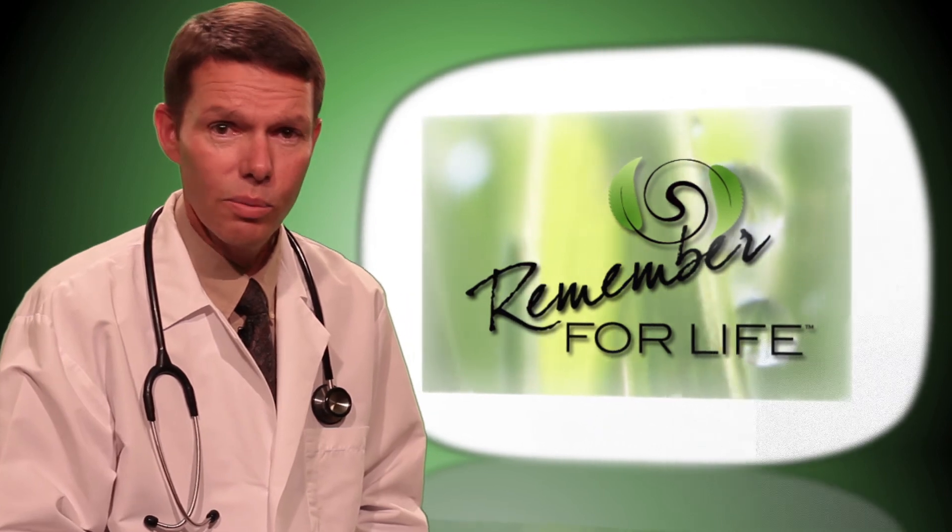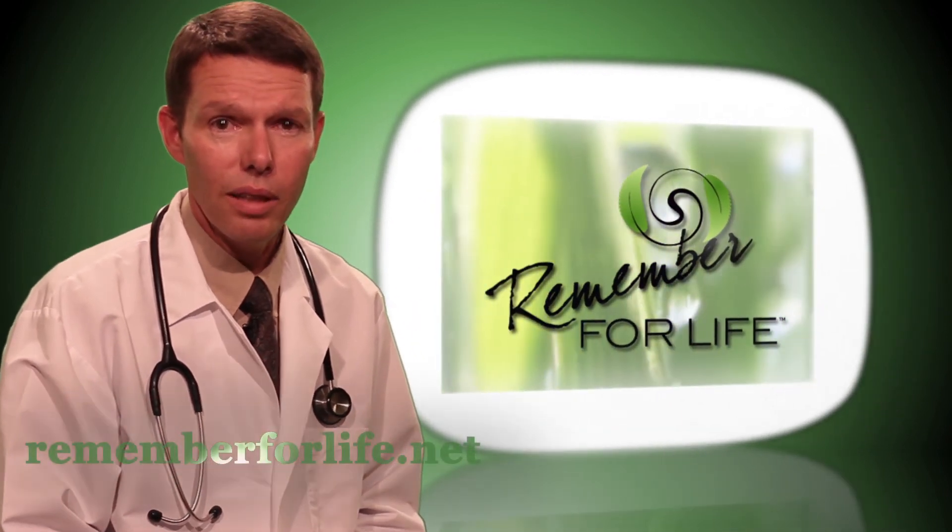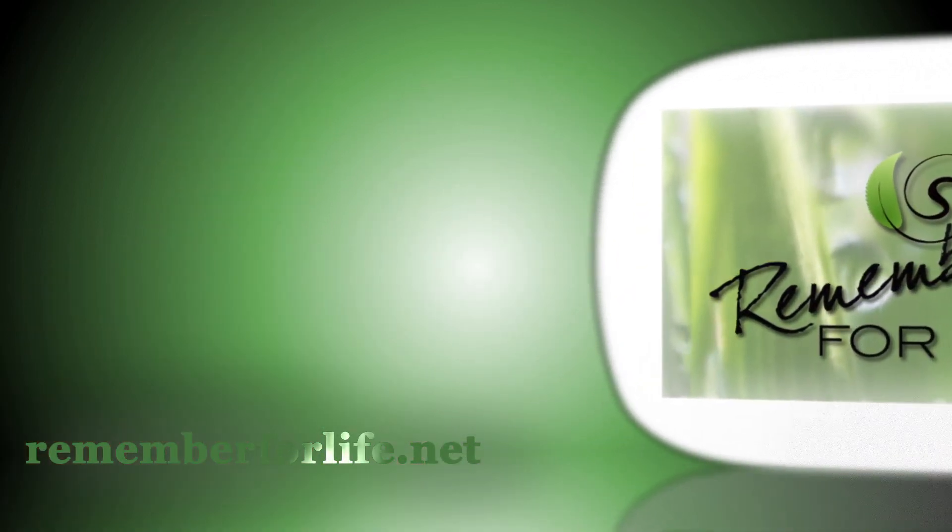Once you know what you're looking for, you will really Remember for Life. For more information, go to rememberforlife.net.